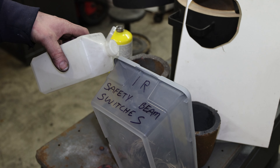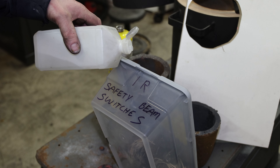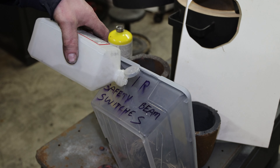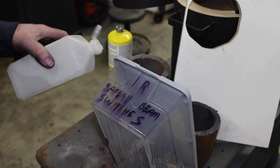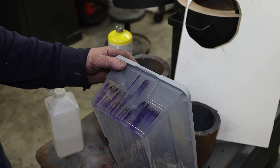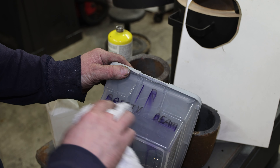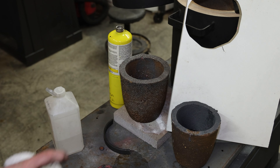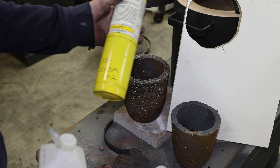To take the permanent marker off, you just put the isopropyl alcohol on just like this. As you can see, it's already dissolving it. Get a towel and — voila — just like that.